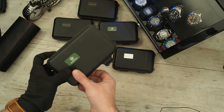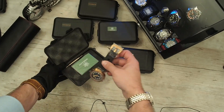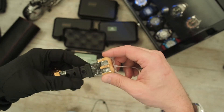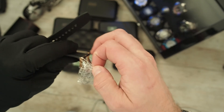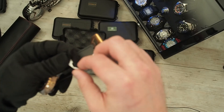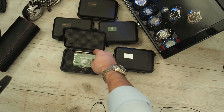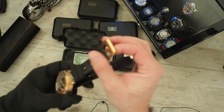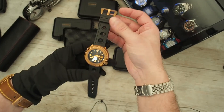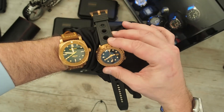First one: Steel Dive. And here is the bronze SD1975S. It's for a friend of mine, but he was kind enough and told me to go unbox and review the watch, then I can send it to him. By Steel Dive you need to pay extra money for the buckle — that's a little bit of a pain. But it looks really nice. We don't want to do a full review now, we just want to see the watch. Gorgeous, really gorgeous.